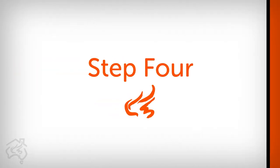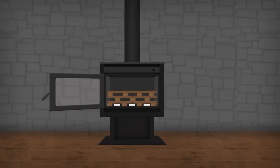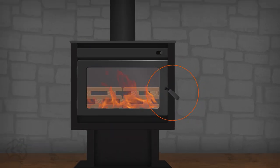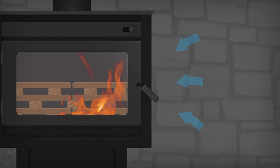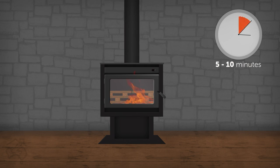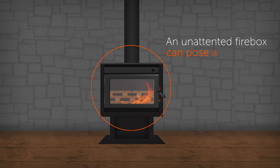Step 4: Light the fire using either a match or gas lighter. Once the kindling is well ablaze, you can close the door — however, do not latch the door. This allows extra air into the firebox and gets the fire going quicker and cleaner. Leave the door like this for 5 to 10 minutes. Never leave an unlatched firebox door unattended, as it could be a fire risk.